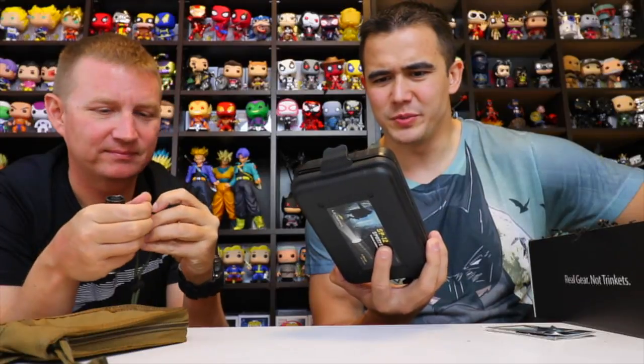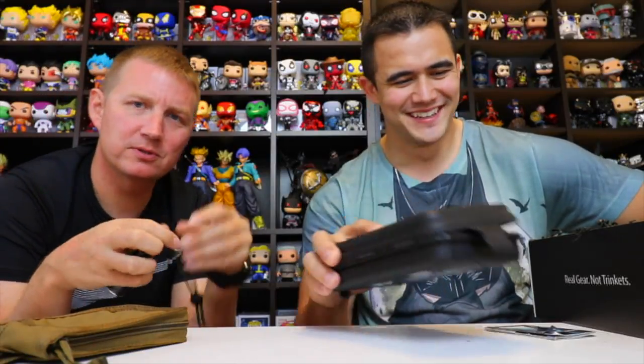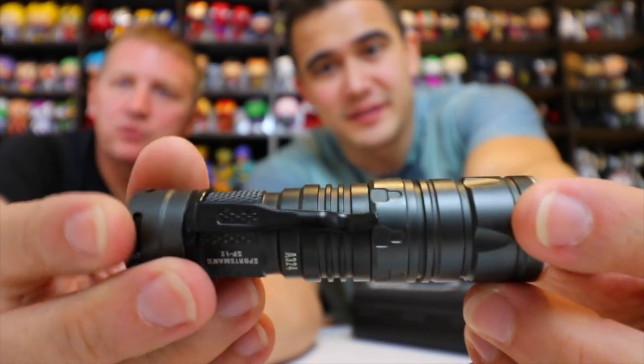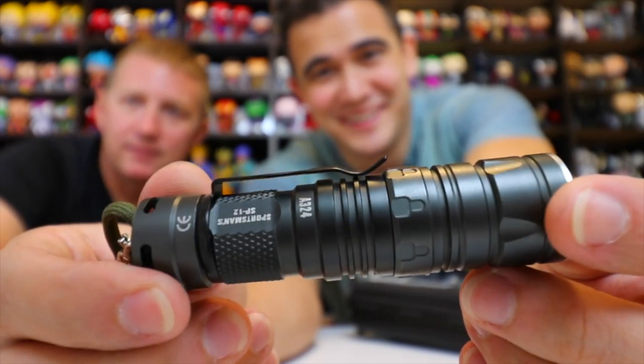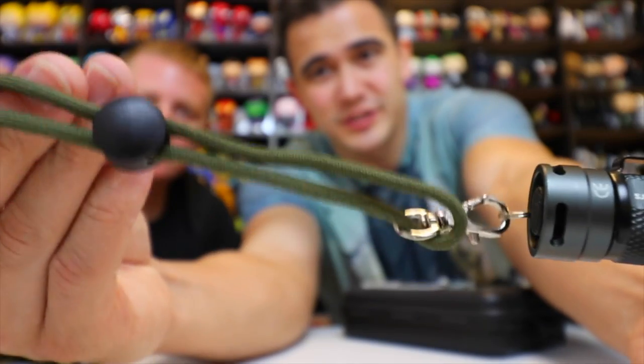Here's a closer look at the flashlight — it feels like it's built out of metal, and it has a little retention clip. It can attach to your backpack or any gear that can hold it. At 180 lumens, it's bright enough to blind someone or use as a medical tool in the field to check for tonsillitis.